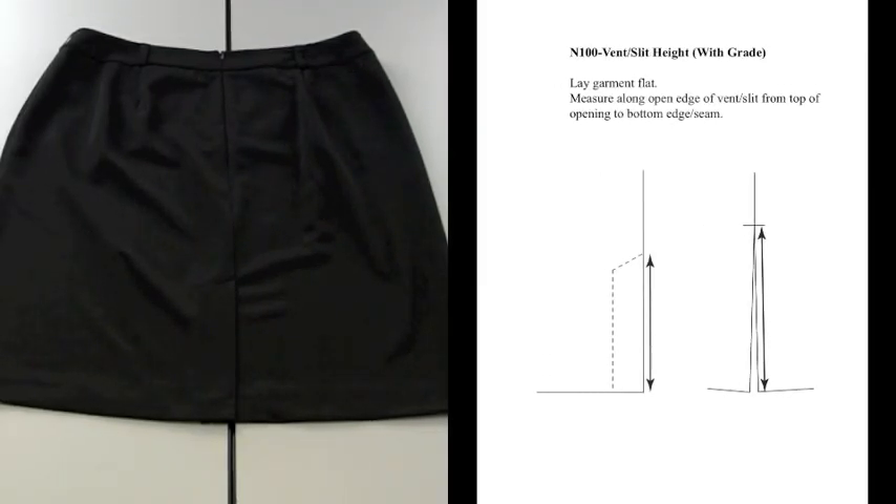N100, vent or slit height, width grade. This is for knit or woven tops. This method of measure also pertains to N200 bottoms, N300 dresses, N400 outerwear, and N800 one-piece garments.